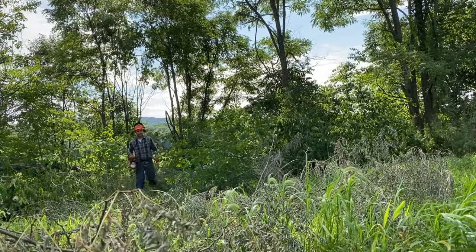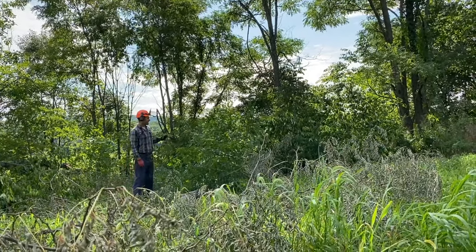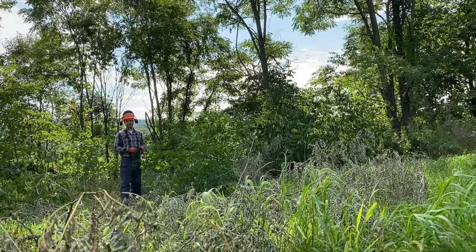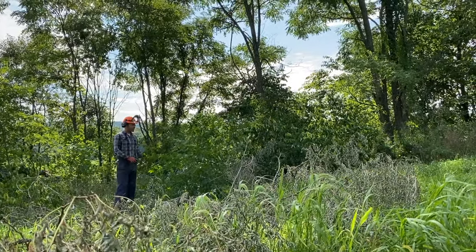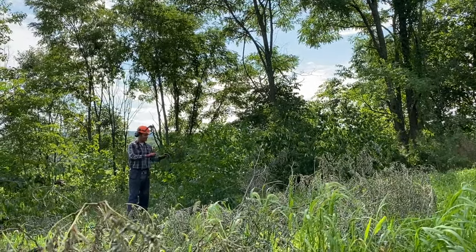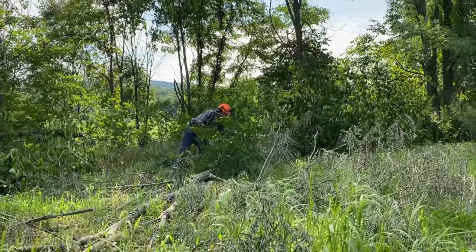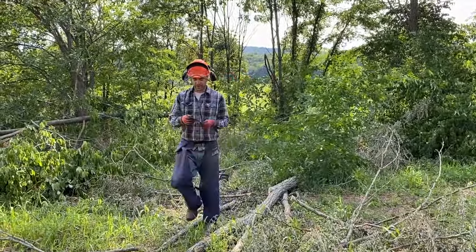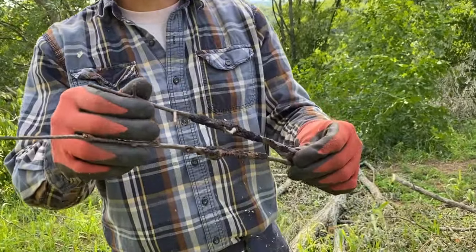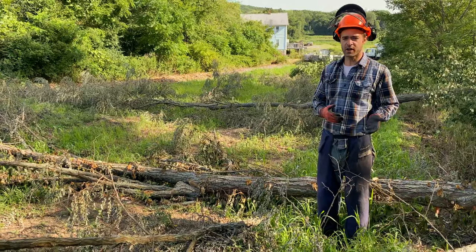One problem with leaving black cherries — this is Prunus serotina — is they get a lot of black knot, which is a disease transferable to all your plums, peaches, and apricots. If you have one with a lot of those gnarly black knots on the stems — and this one has a couple you can see here — leaving trees like that can really cause a lot of problems for your orchard later on.